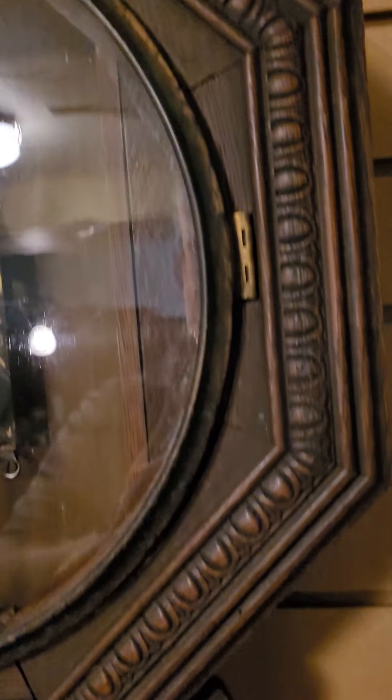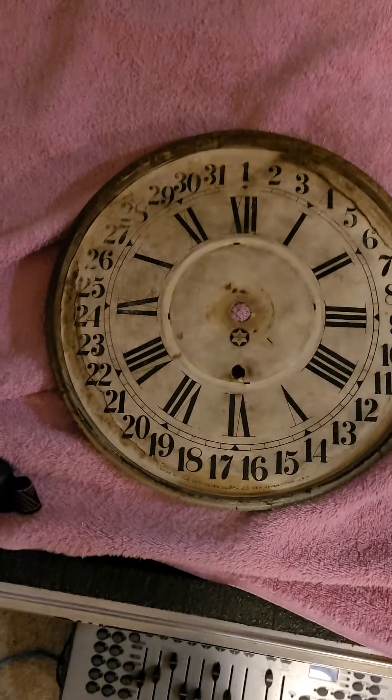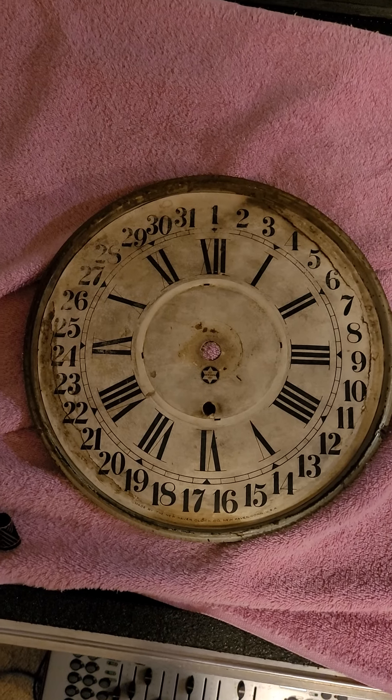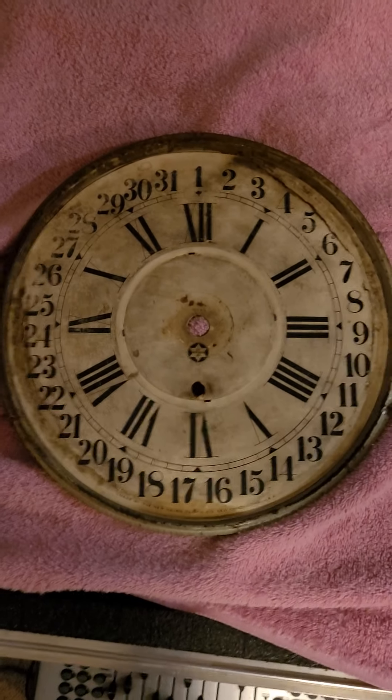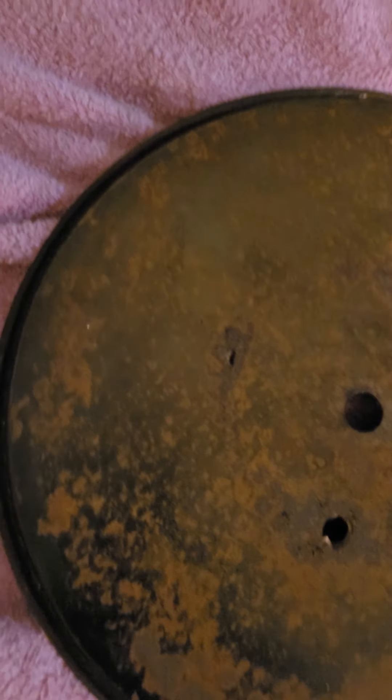I've got to clean that bezel. I'm going to put it together and I'll show you with the old face on it. I have the old dial here. This is the old dial pan. I thought this was an original paper dial but it's not — it's a repop. It was glued in improperly and the back is completely rusted.